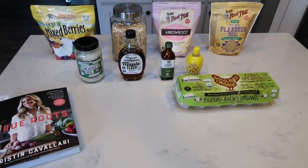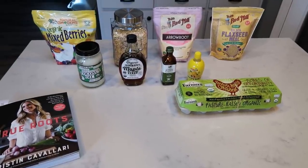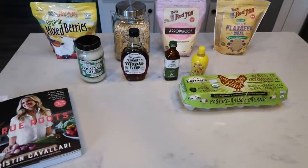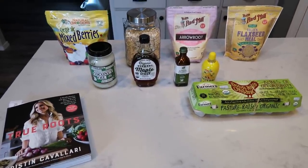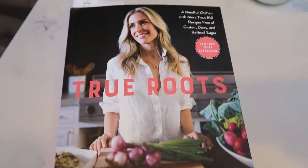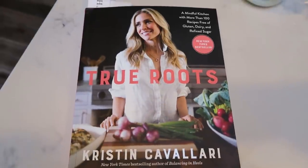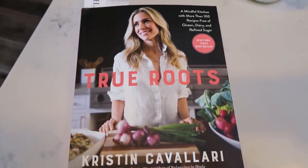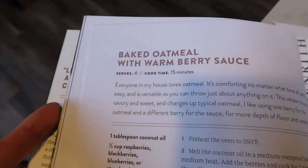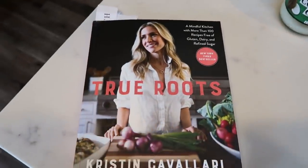For my breakfast this week, I'm going to be making baked oatmeal with warm berry sauce. I've been wanting oatmeal, and what's better than oatmeal with berries. This is the cookbook I took this recipe out of — True Roots by Kristen Cavallari. I love this cookbook and will link it down below. So my inspiration came from here.